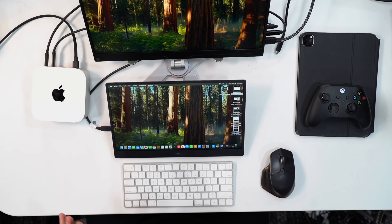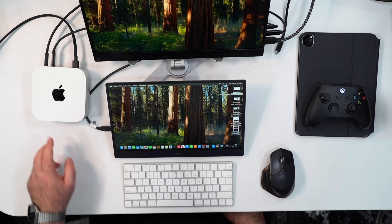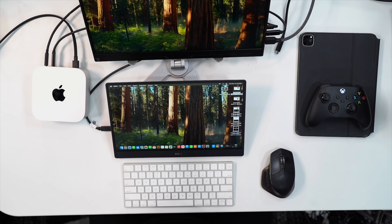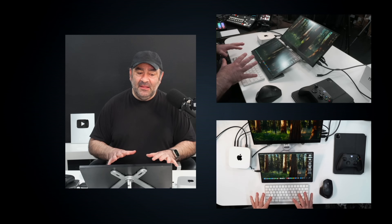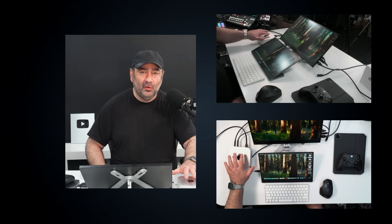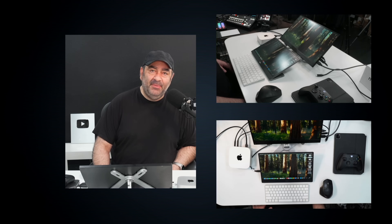You do sacrifice a few things compared to the Mac Studio. One is the SD card reader — I liked having it on the front, and here you'll need a dongle or adapter. But the form factor is basically a shrunken-down Mac Studio, taking up much less desk space and giving a cleaner look. Overall, the Mac Mini M4 Pro is excellent for getting work done without taking up much desk footprint.